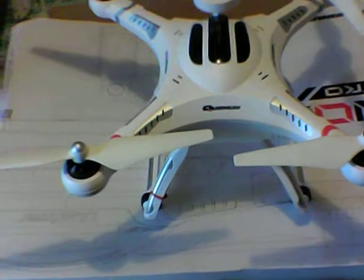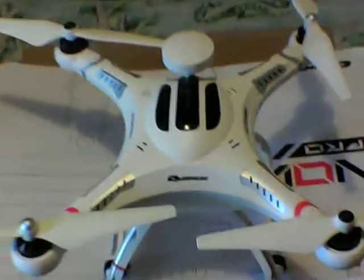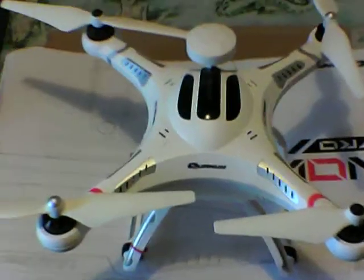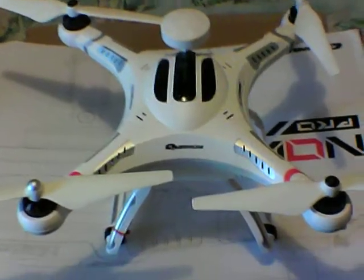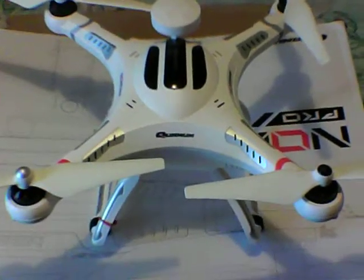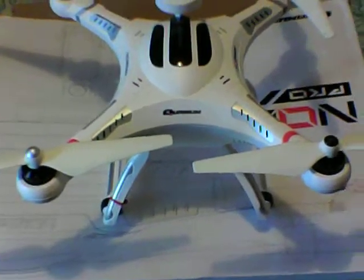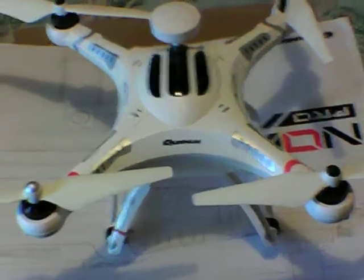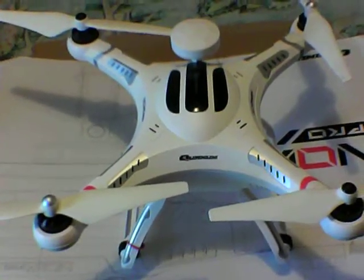He had a big collection of Phantoms that he repairs and refurbishes — Phantom Threes, original Phantoms, P4s and so on. He bought this one brand new and never really flew it, so he wanted a quick sale and reduced the price significantly. I ended up with it brand new, never used.